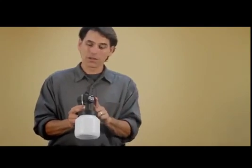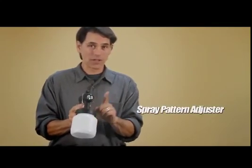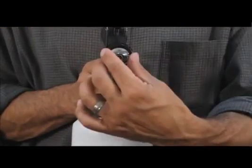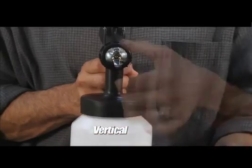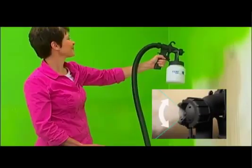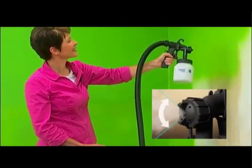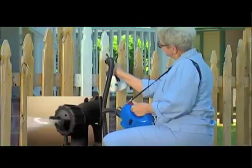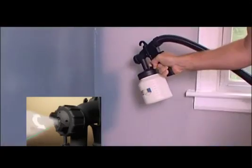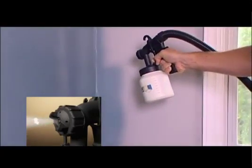One of the things that makes Paint Zoom so spectacular is its versatility. You can do multiple different types of projects because of this spray pattern adjuster — it has three positions: horizontal, vertical, and spot jet. Setting the nozzle vertically is great for wide surfaces like walls or floors. The horizontal setting is best for ceilings and wood slats like you might find on fences. The spot jet setting is perfect for corners and other hard-to-reach areas.